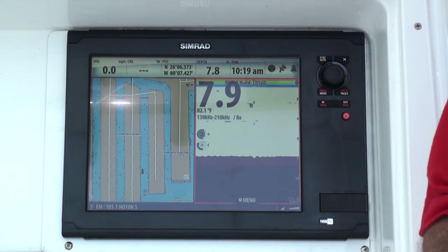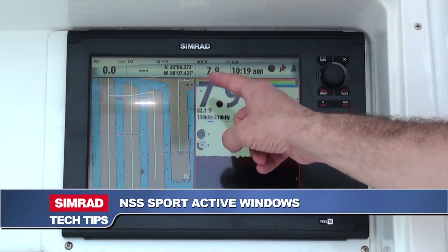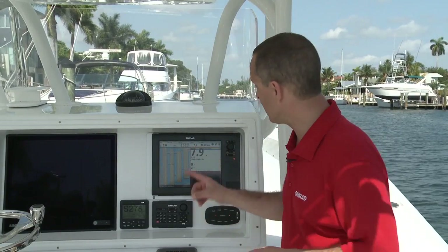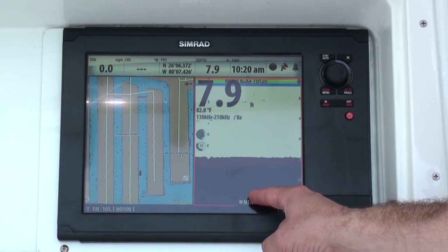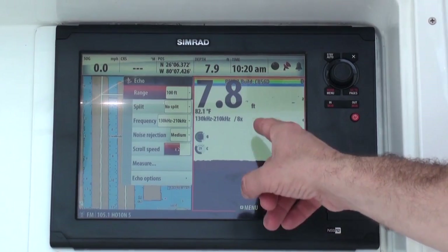Make sure that you have the active window. Here with the NSS Sport by Simrad, you always know when you have an active window because you notice this red outline surrounding it. That way you know if you're selecting a menu button — either with a push button or on the touch screen display — that menu actually affects what's in the sonar side of your multi-function display.